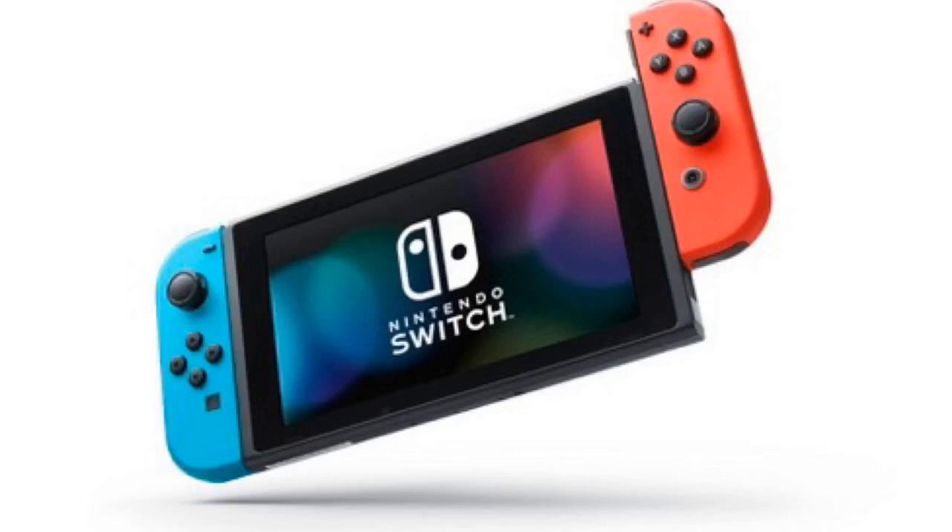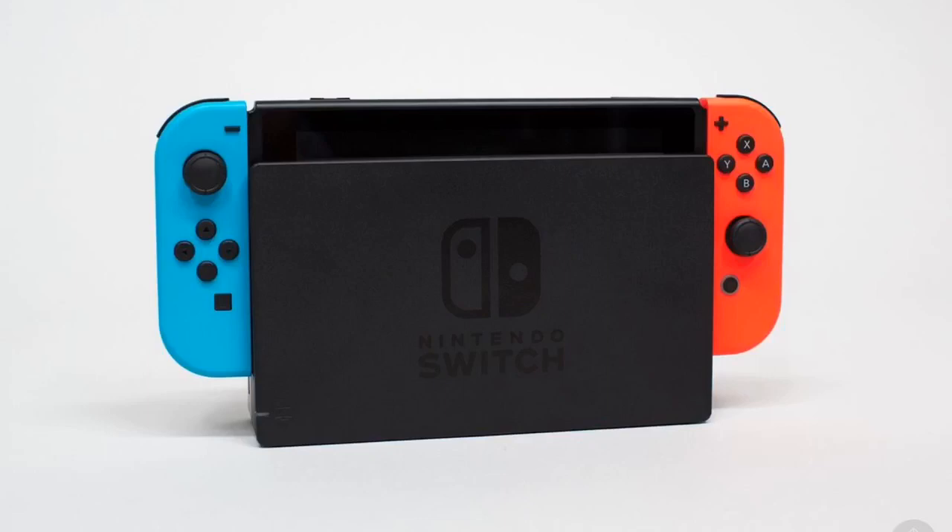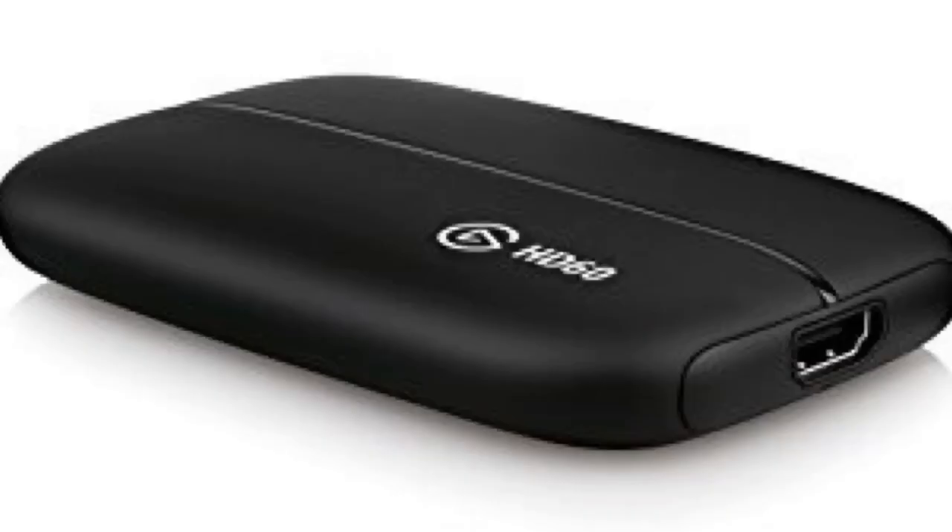We're just getting a few simple materials. All you need is a Nintendo Switch and its dock. You will also need a capture card. First, you would take the charger for the Switch and plug it into the dock on top here.